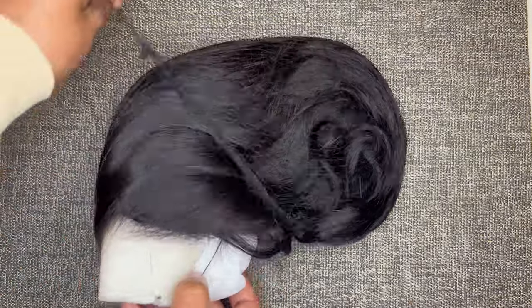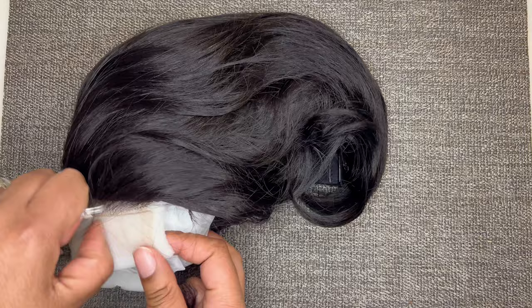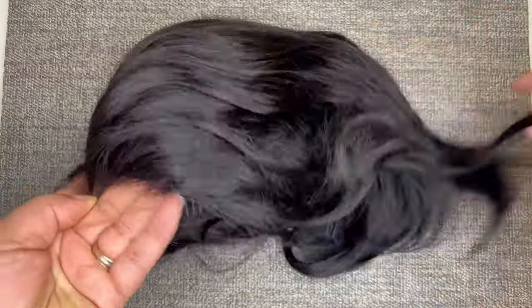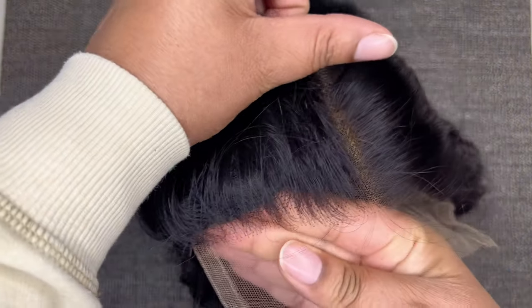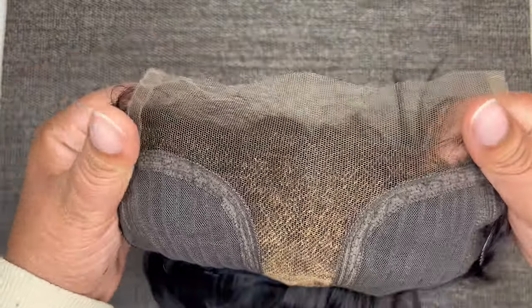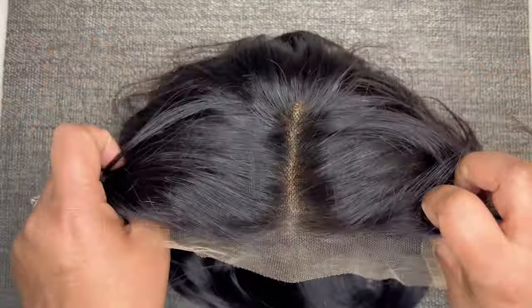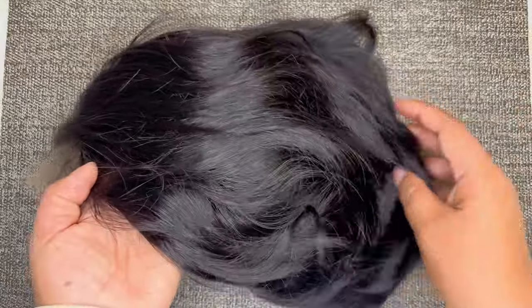Now let's take a look at the unit — I'm removing the netting, styrofoam, and paper to get a better look at the construction. This is a T-part unit with a middle part, so there's lace only in the parting space in the middle and around the hairline. The hairline is pre-plucked, but it is not a full closure. It comes with two combs in the front, one in the back, adjustable straps, and an elastic band. The unit is six inches long and is layered throughout — it's their pixie cut unit.